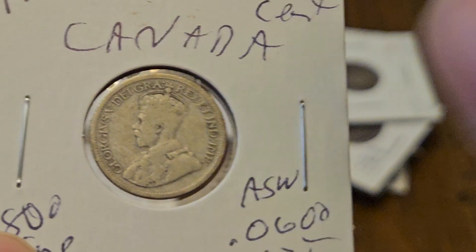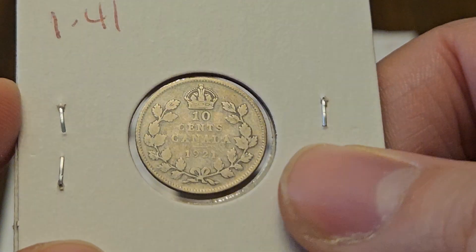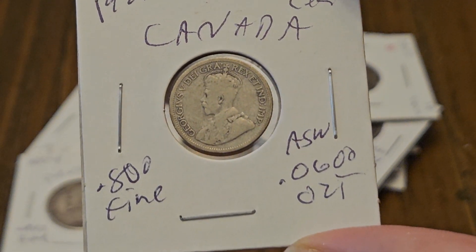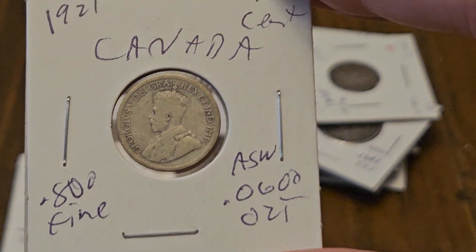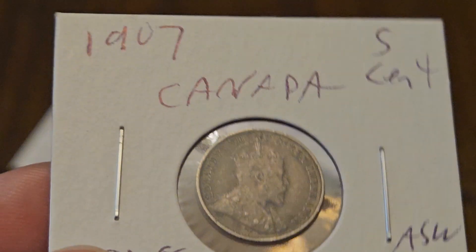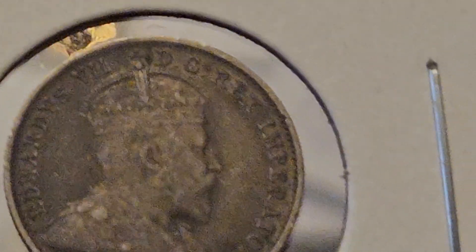Now I wish this was a 5-cent coin but it's a 10-cent coin — if it was the 5-cent coin we'd be pretty happy. 1921, and this is the same amount of silver as your regular old Canadian dime. 1920 through 1966 are the basics — 1967 gets a little hokey, 1968's no good, 50%. Now this is another coin that's actually worth checking out, and we already kind of know the grading standards.